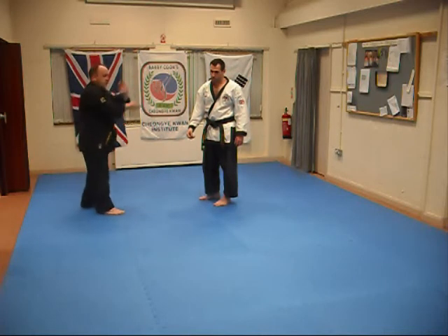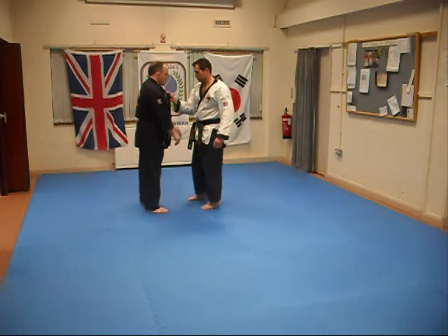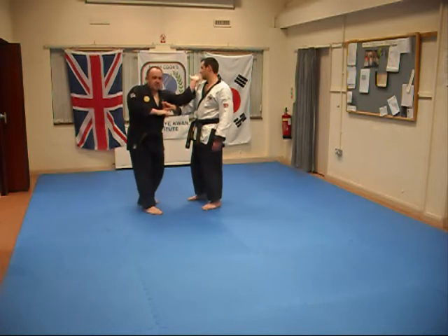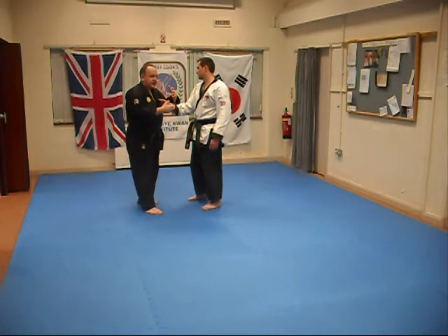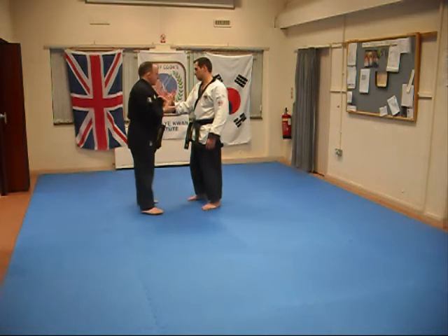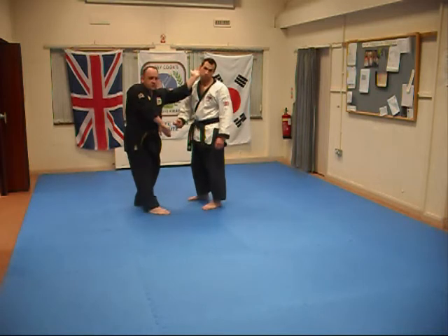One, two — coming over the top and underneath. So we're going to do three reps, six each side. The first three, you may just want to do this and see if you can feel that. See if you can mess it up in any way naturally, and see if there's a way that it needs adjusting for you. One, two.